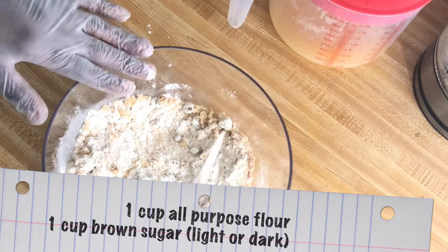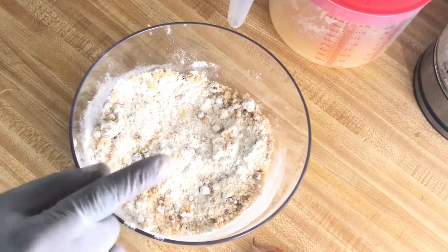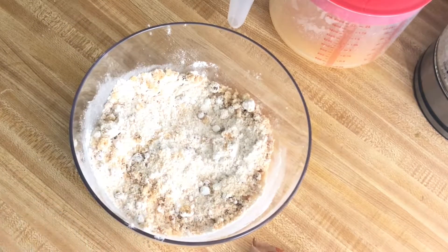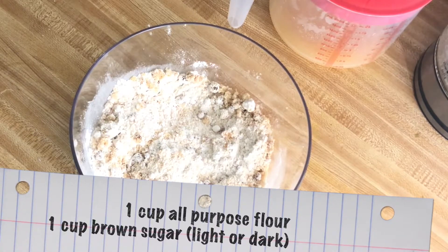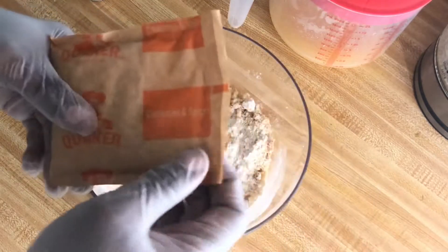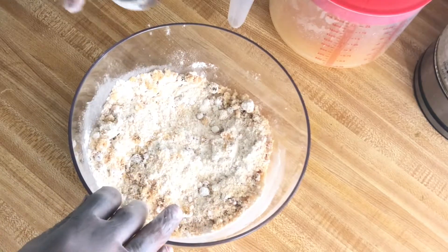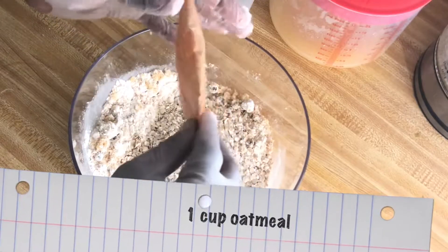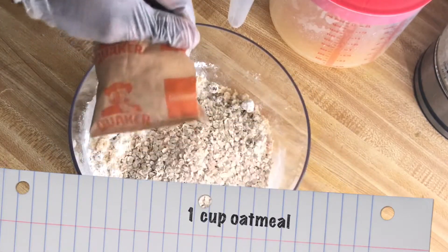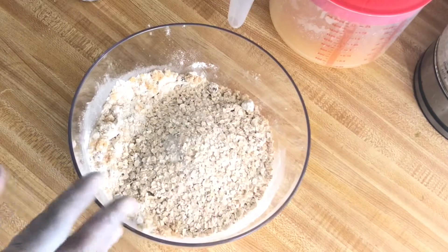Let's start with the recipe. Here in my bowl I have one cup of flour and one cup of brown sugar — you can use light or dark brown sugar, your choice. I'm going to add one cup of oatmeal. You can use old-fashioned oatmeal or quick-cooking oats. I have some instant oatmeal — I absolutely hate instant oatmeal, but I'll use three packages of it, which equals one cup. I'm using apple cinnamon flavored oatmeal, just something I'm trying to get rid of.